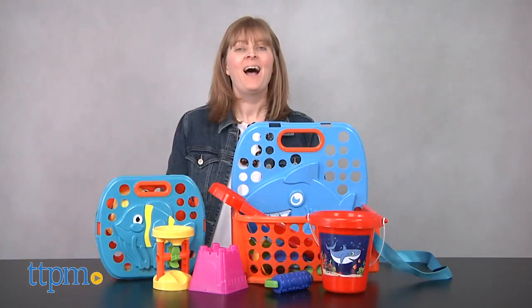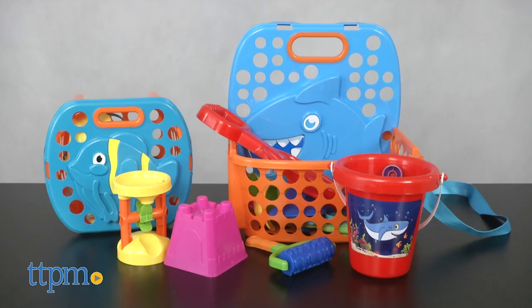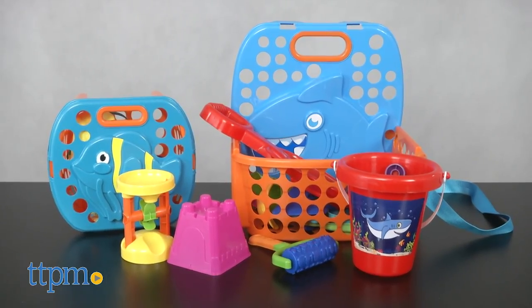Get ready to play all day in the sun with baskets full of beach toys. Hi, I'm Laurie from TTPM. These are Amloid's Jumbo Beach Basket and the smaller Beach Toys Basket, each sold separately.